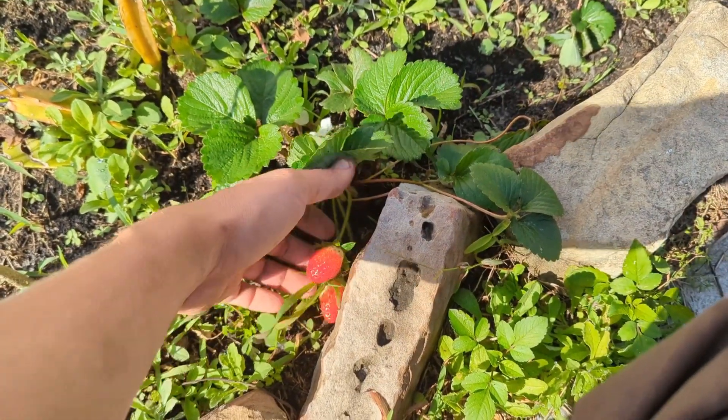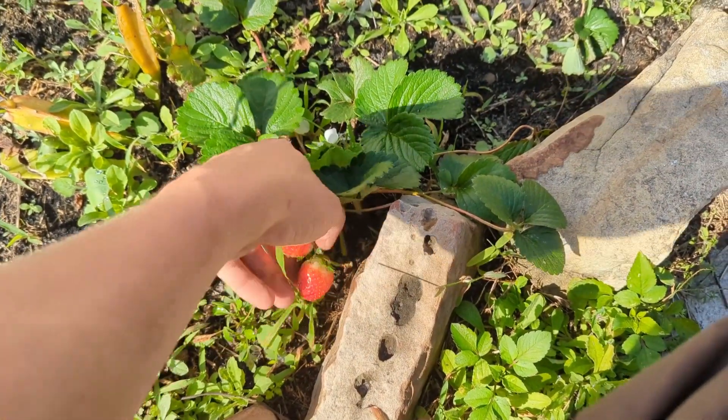Strawberries did really good for this winter season — these are fresh strawberries of the year.